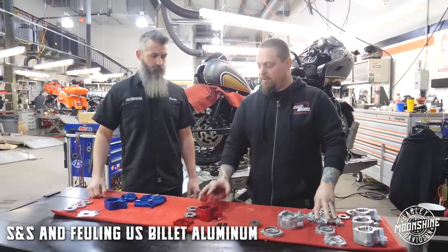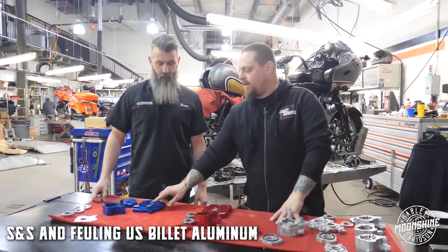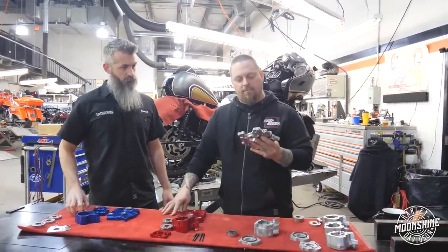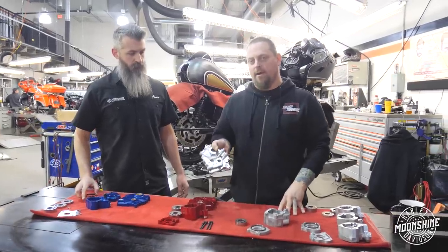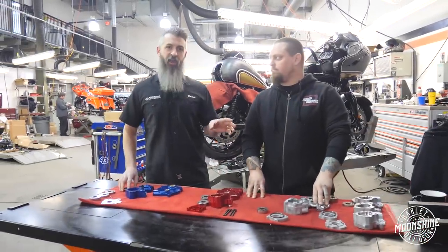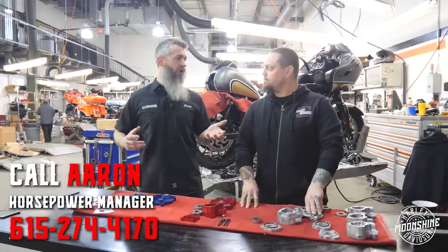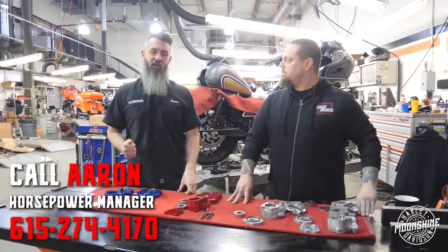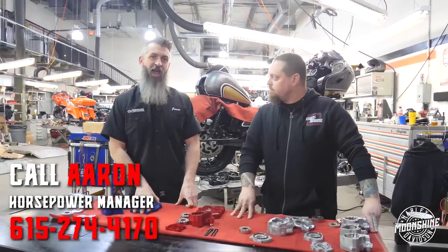It can damage the flywheel, which we've seen too. The biggest reason it can cause damage if the run out is excessive is because they use billet aluminum. The Fuelings are made of 7075, and the S&S is 7075 with bronze bushings. Whereas the stamped OEM cam plate is not billet aluminum. The testing on this pump for what the motors Harley's producing is adequate enough to handle the extra heat going through the larger motors.